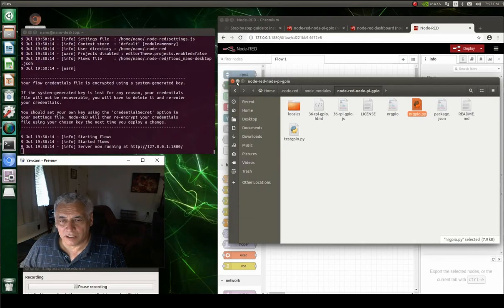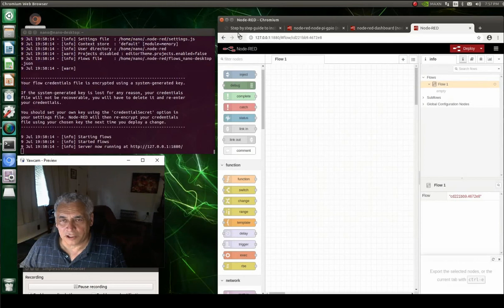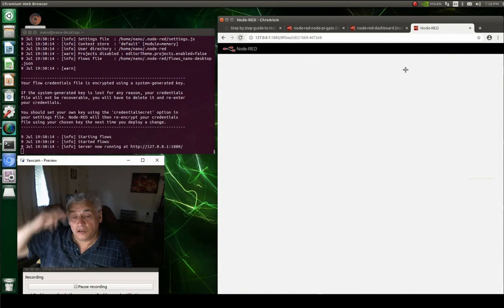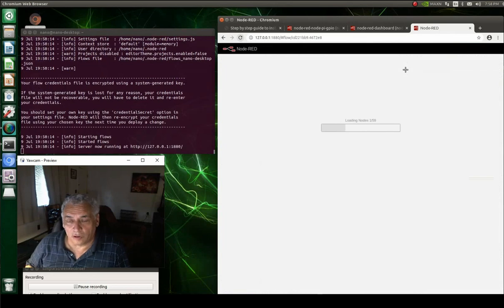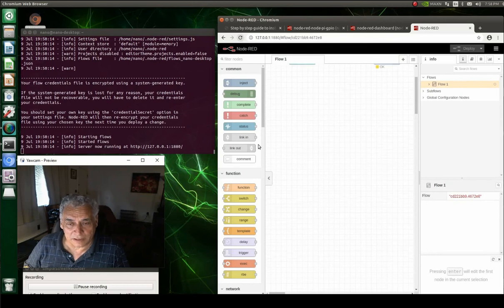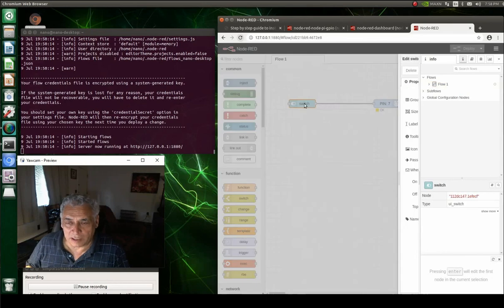Once you do that, close the files and do a little refresh in Node-RED to make sure everything is up to date. After that, all your GPIO nodes — they'll say 'RPi GPIO' but they're actually running for the Jetson — will appear on the left-hand side.